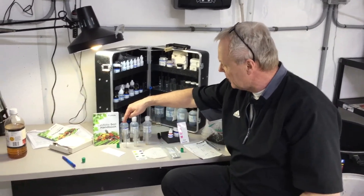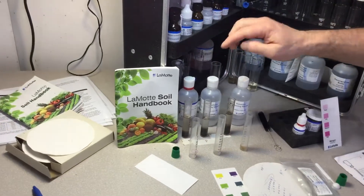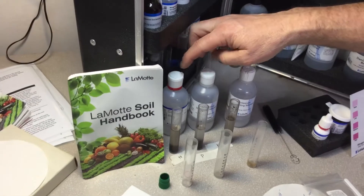In the back row here you see the three test tubes. I put a piece of tape down so I don't get them mixed up. And then behind that I have their extracting solution.